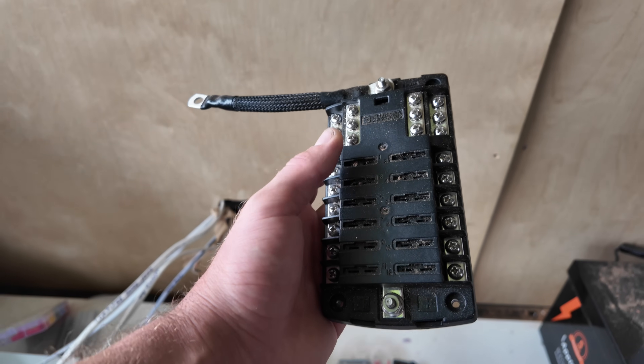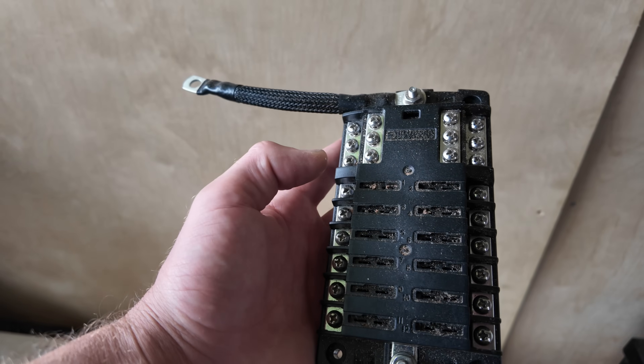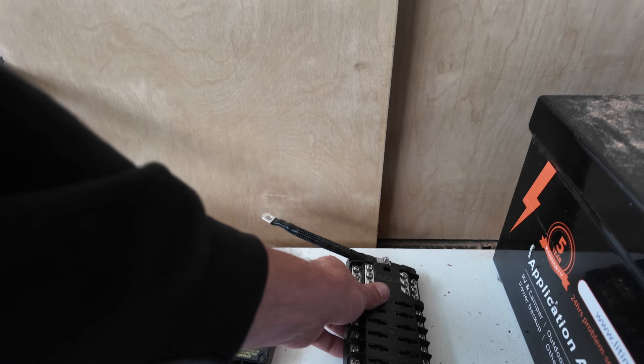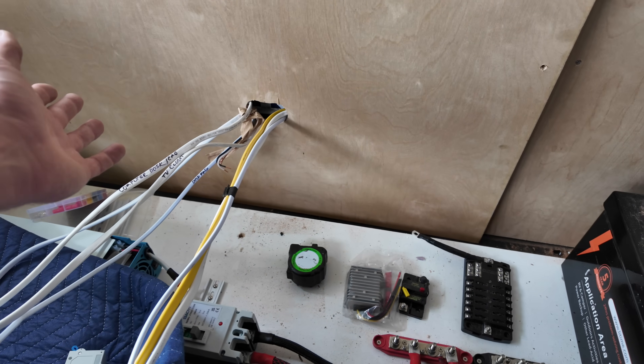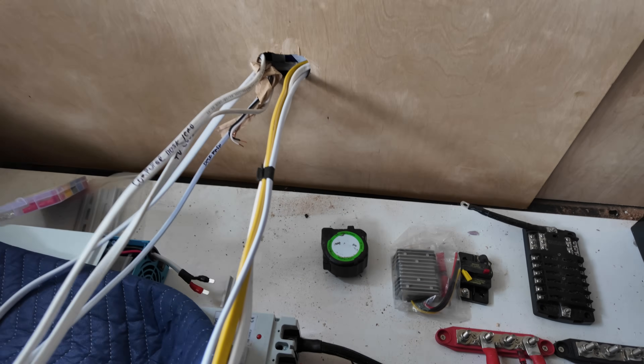It's kind of tough, in my opinion, to make these distribution blocks look really good after you have so many wires running in and out of them. It's possible, but there's nothing neater than not seeing wires at all to begin with. So in my opinion, that's just the way to go.